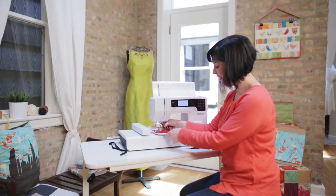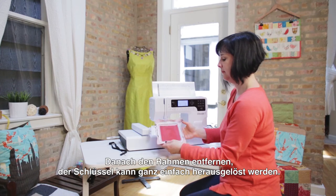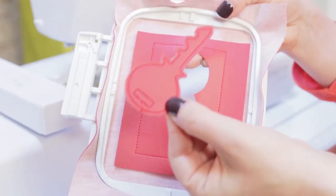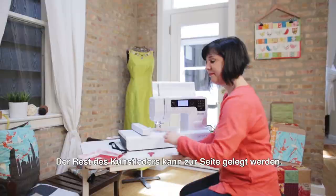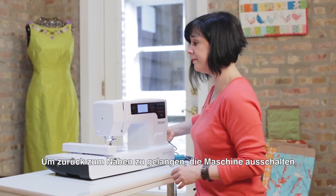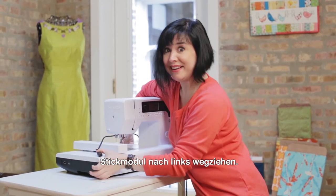The key is complete. I'm ready to take it out of the machine and out of the hoop. It came out perfectly — I love it. We can just put this aside. Let's get back to regular sewing by turning off the machine, unplugging the embroidery module, and sliding it off.